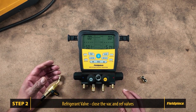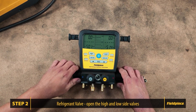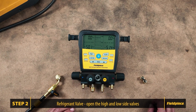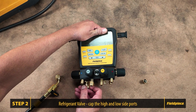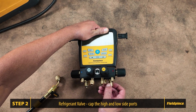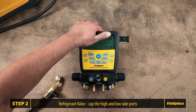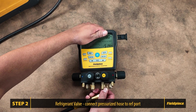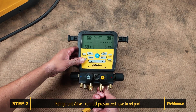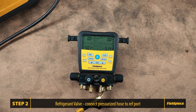Close off both the vacuum and refrigerant valves, then open the high and low side valves completely. Now place the brass caps on both the high and low side ports. Connect your hose to the refrigerant port on the manifold. Ensure the vacuum and refrigerant valves are closed and the high and low side valves are open, then add pressure onto the closed refrigerant valve.